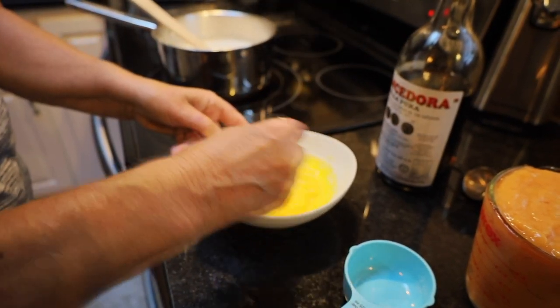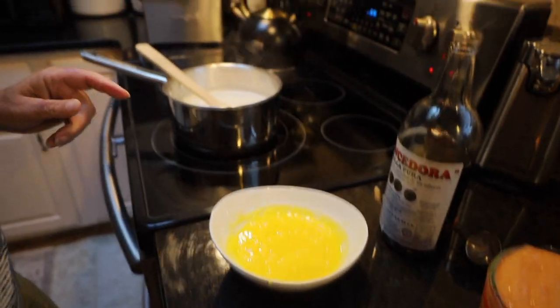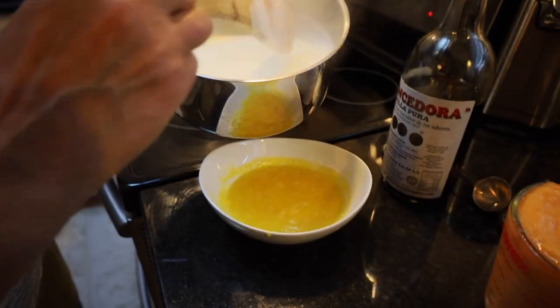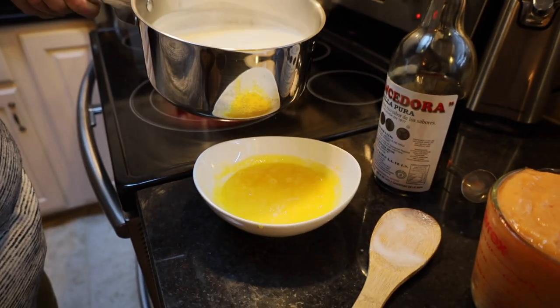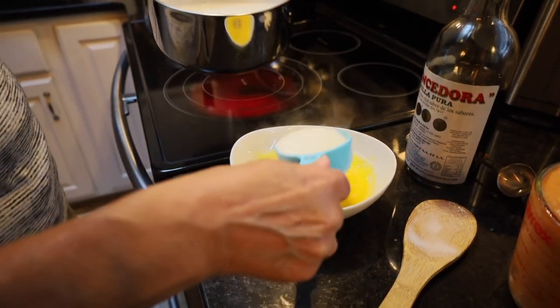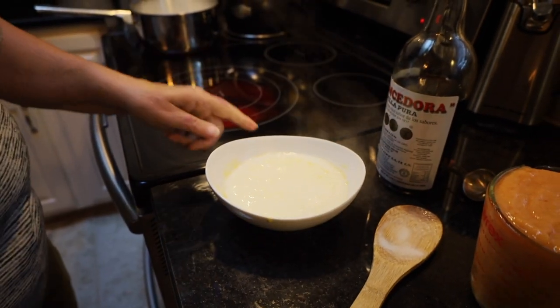I can see little bubbles forming right here at the edge of my mixture, so I know it's hot enough. I'm going to take just a little bit — about half a cup — and put it into that egg mixture. I'm going to mix that up so that the eggs do not cook in it.